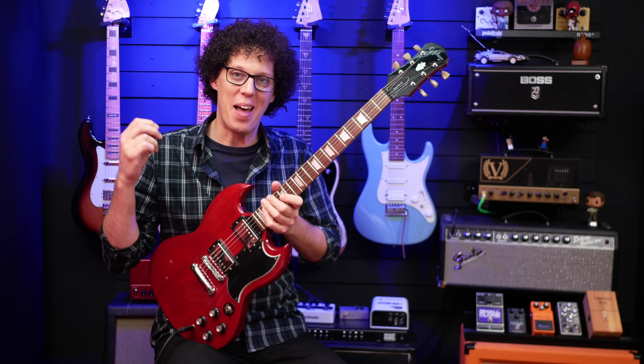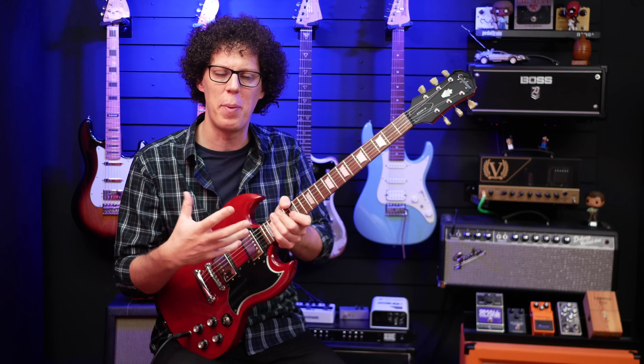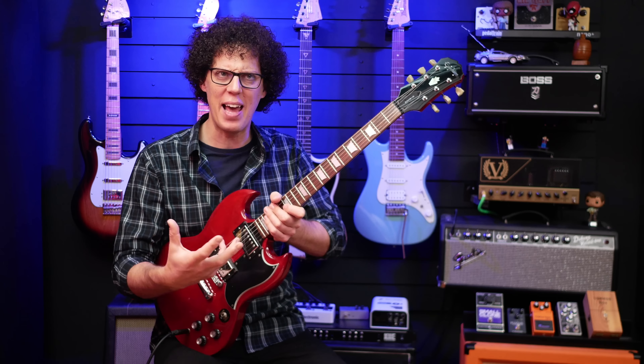I will say something about the neck pickup — it's quite a surprise because it doesn't sound like a standard neck pickup. When I think of an SG or a Les Paul neck pickup, I think of something that's big and fat and almost woolly. And this isn't. It's still kind of fat and big, but it's clear — it's almost like a bridge pickup without the aggression. It's got a lot of clarity. Let's have a listen.